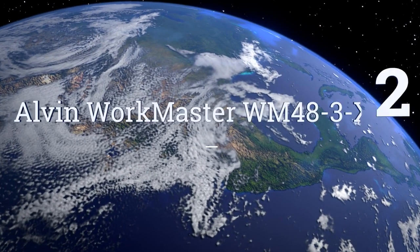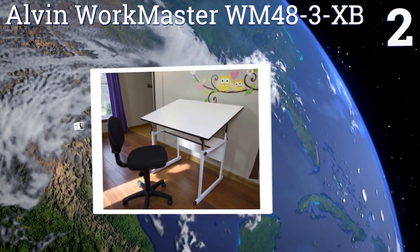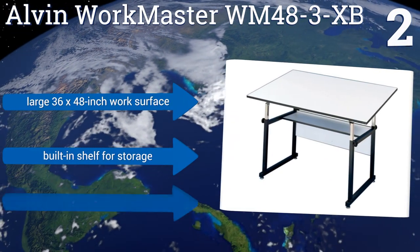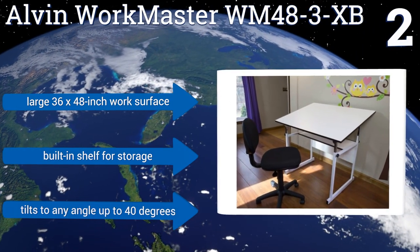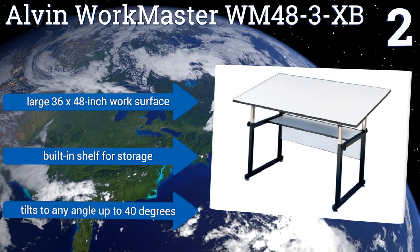At number 2, the Alvin Workmaster WM48-3-XB is a no-nonsense option that gets the job done. It has an adjustable surface and a heavy-duty telescoping frame made out of sturdy square steel tubes. Its laminate tabletop won't warp over time. It comes with a large 36x48-inch work surface and a built-in shelf for storage. It tilts to any angle up to 40 degrees.